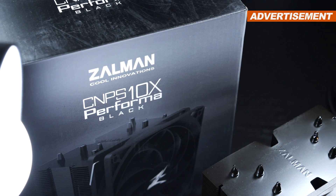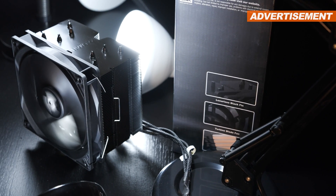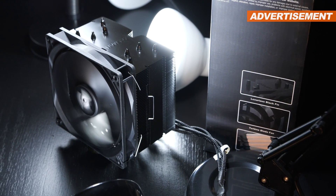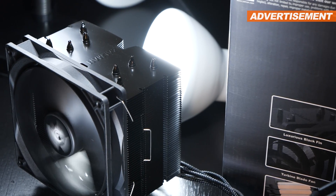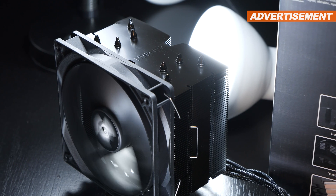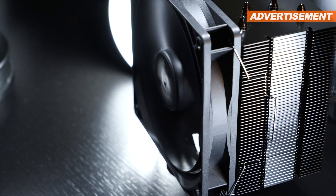Good news for us smart spenders — at a price of about 40 US dollars currently, it's a pretty affordable cooler. However, by now there are some really good air coolers out there that can be had even for under the $40 mark. So it's not like the CNPS 10X Performa Black will take home its victory due to its pricing alone.